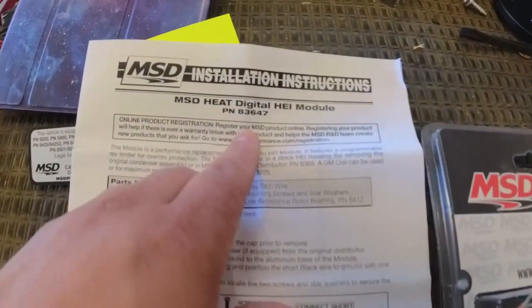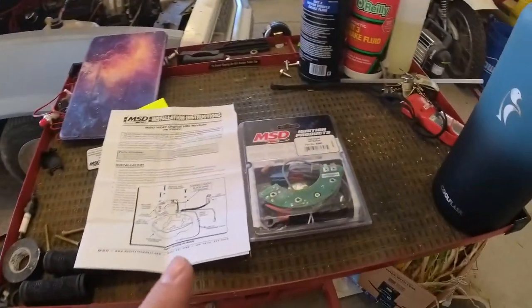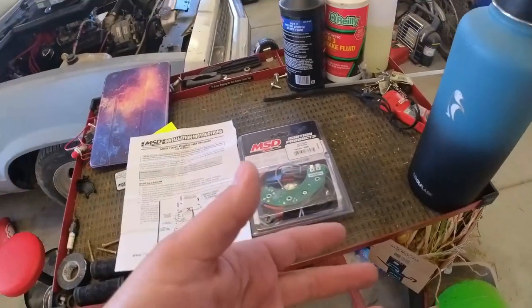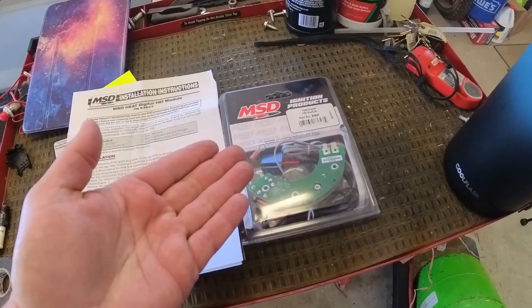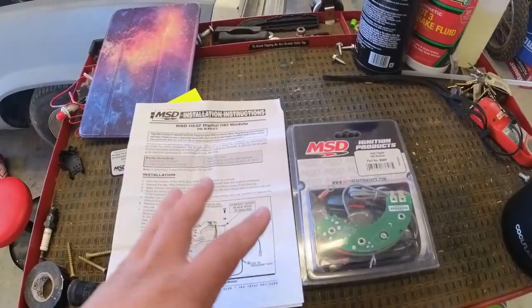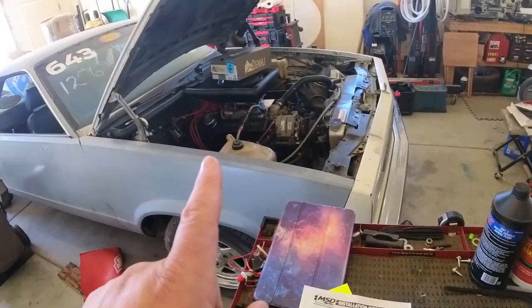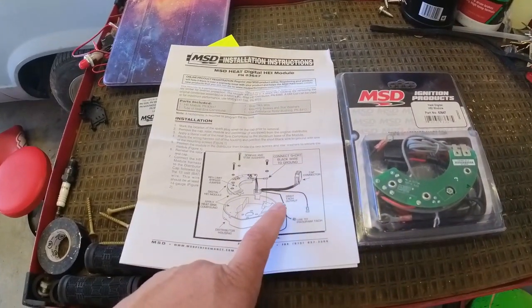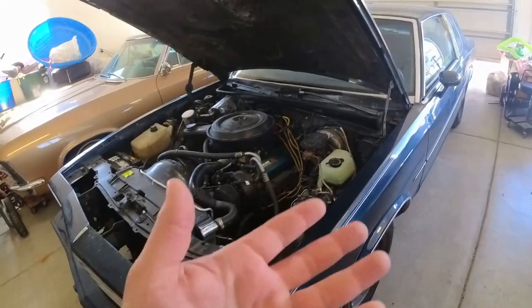Here's the MSD module, part number 83647. There's a link down in the description. Why would you want to use this over what GM would use from the factory? The problem is that newer electronics are having problems — they're kind of all made in China and there have been quality control issues. This represents a far improvement over anything new. I've actually run one of these in my El Camino and it performed flawlessly for a very long time. This is the new version that has a built-in rev limiter, though I'm not going to be using it.